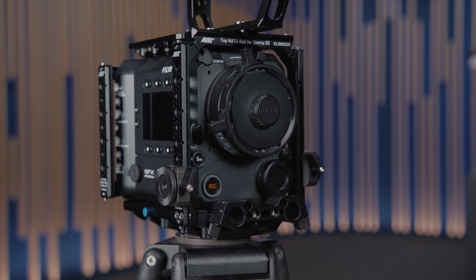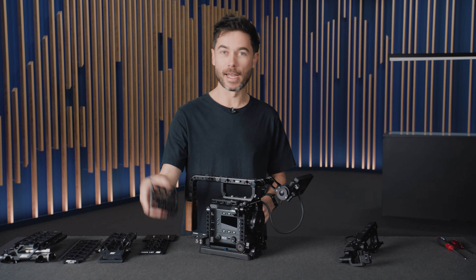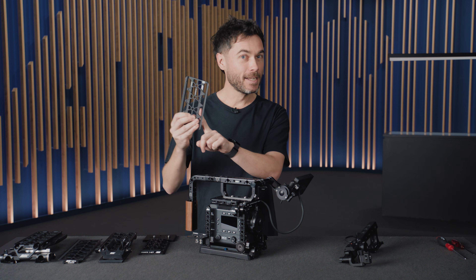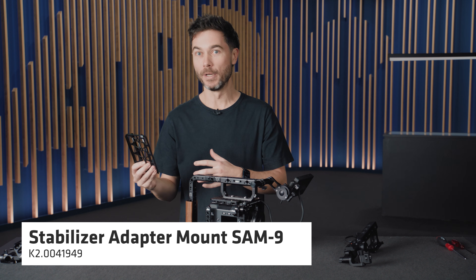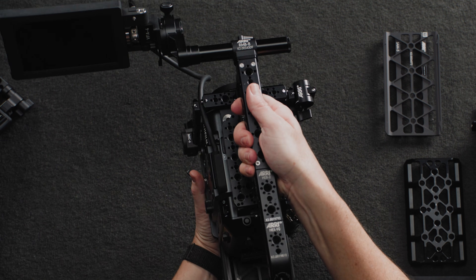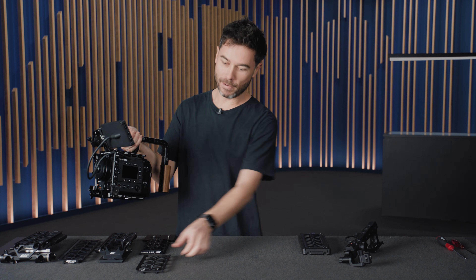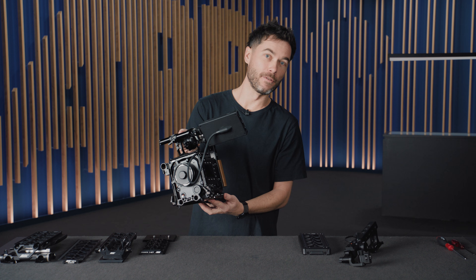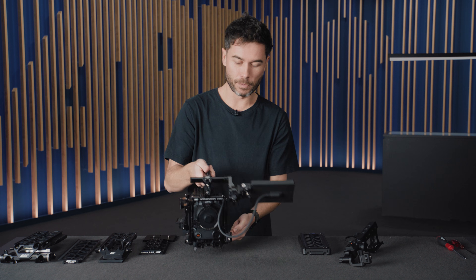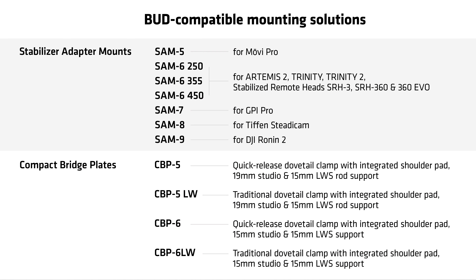Before the rods we were talking about SAM plates. We have the SAM 5, which is an ultra lightweight plate for the Mowi Pro, and it looks very similar to the SAM 9 developed for the Ronin 2. I could quickly undo the clamp on the side of my camera, slide out the CSP2 shoulder pad, and directly slide in the SAM 5 to go straight onto a Mowi. We have SAM 6 for the Artemis 2, Trinity, and Trinity 2 and our stabilized remote heads; SAM 7 for the GPI Pro rig; SAM 8 designed for Steadicams; and SAM 9 for the Ronin 2.